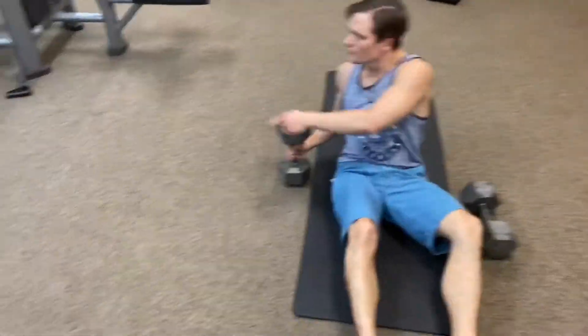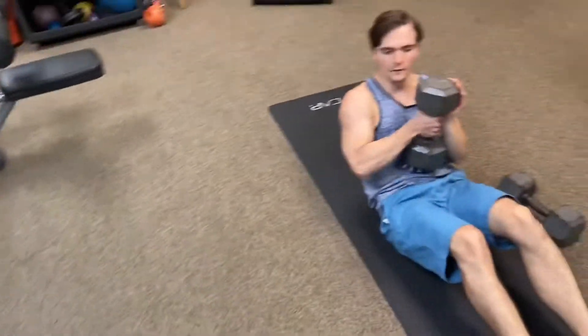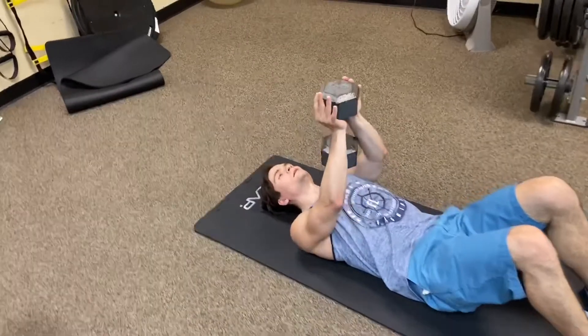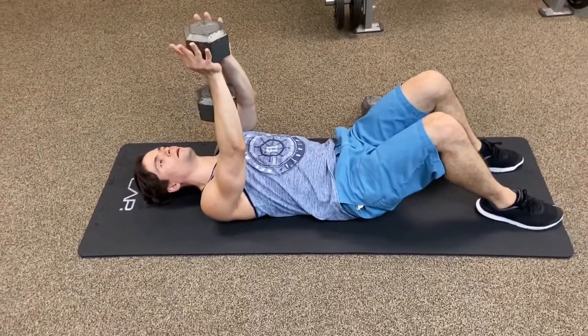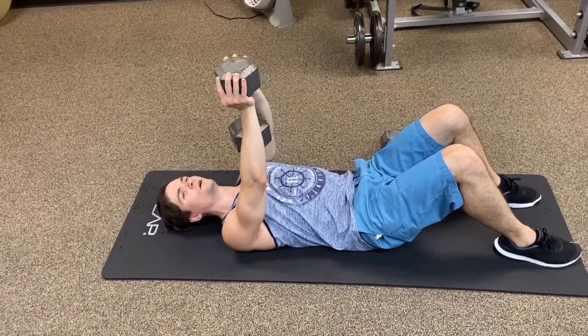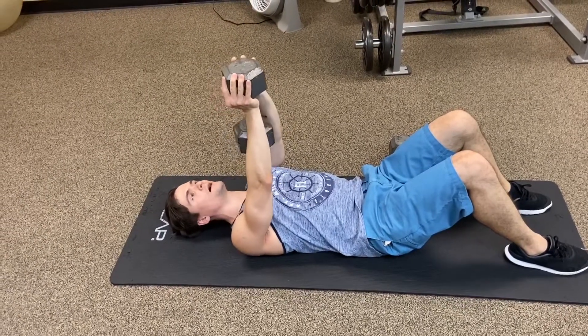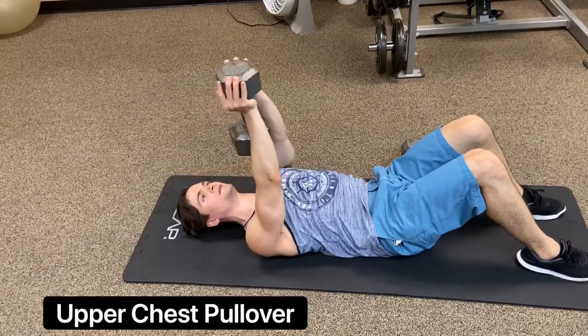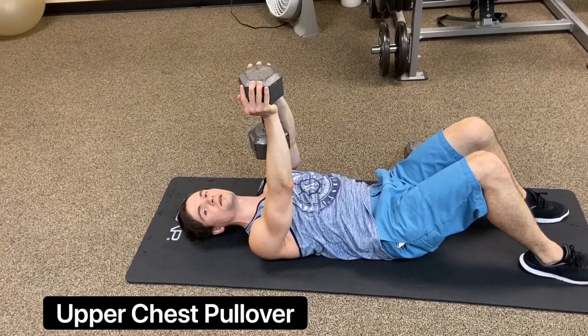Get this angle over here — on the side. Be careful you don't pick too heavy of a weight, because where does that weight go? Right on your face. Come back here and then squeeze the upper pecs at the top. That's how you're hitting the upper chest area.